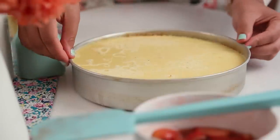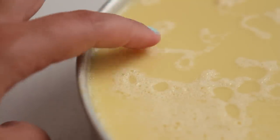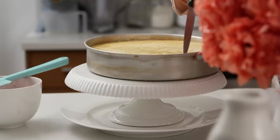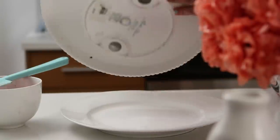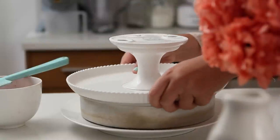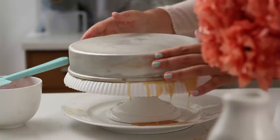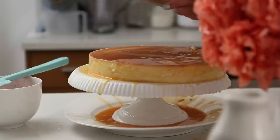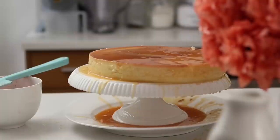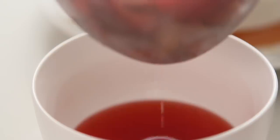Let your custard cool completely on the countertop before you unmold it. This is the right texture — it should wobble, but not be liquid at all. This is literally a caramel swimming pool underneath. If you try to unmold it while still warm, it's going to break apart. Remove the syrup, vanilla bean, and peppercorn from your strawberries and place them on top of your custard.